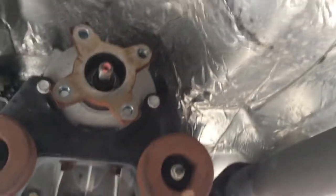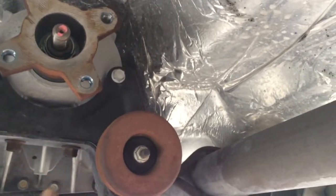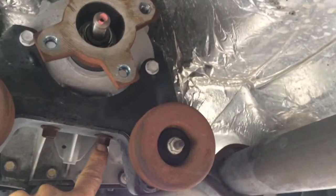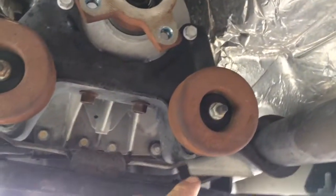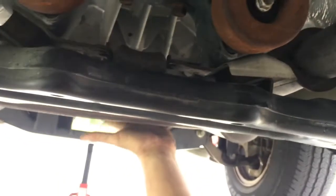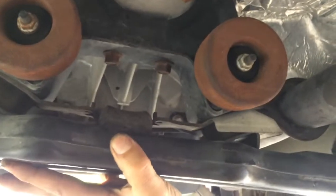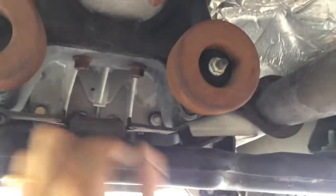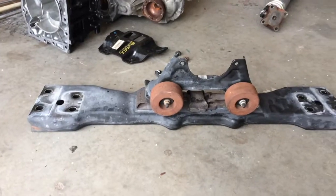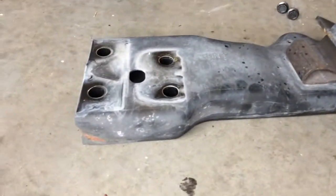The drive shaft is out. Now I'm gonna take out these four bolts - one, two, three, four - so I can support the transmission and then remove the crossmember. It'll come down with all this and then I'll separate the two pieces. This is the cross brace with the two-wheel drive mount.